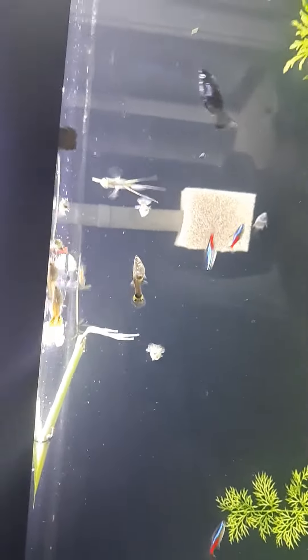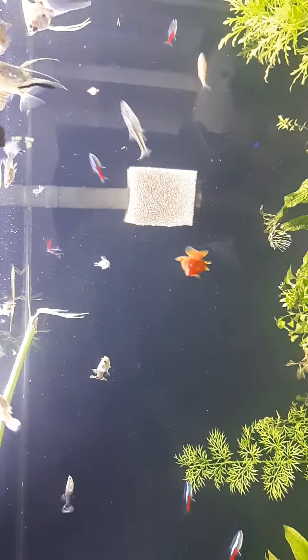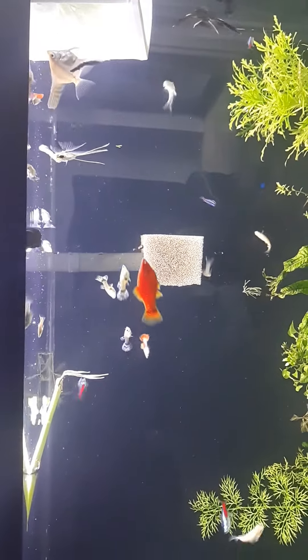So who knows? Maybe I'll continue to cultivate some of these. This is Ishquatics — like, subscribe, share. Take care.